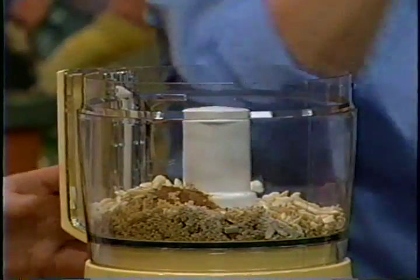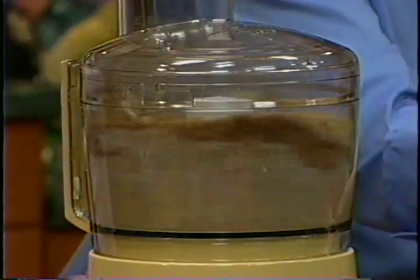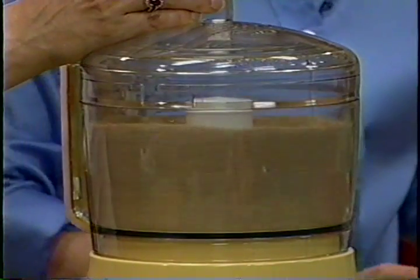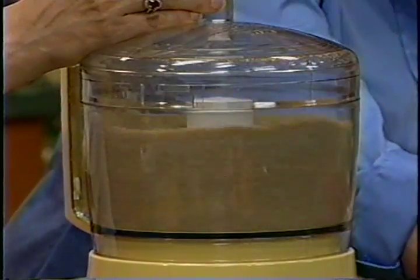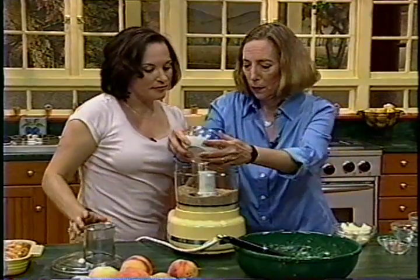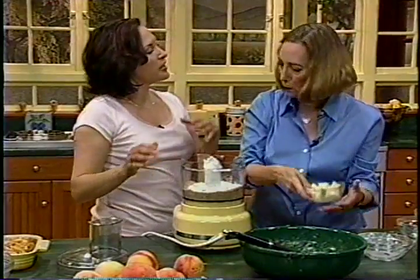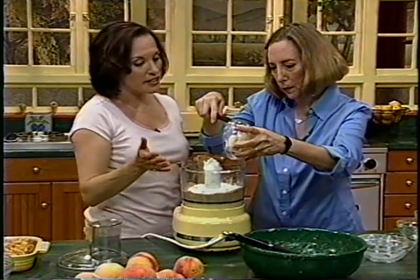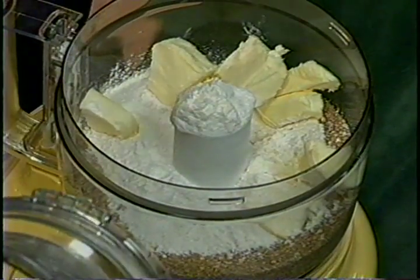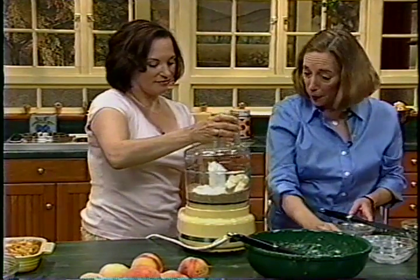We process just until the almonds are coarse — quick and easy. Now we're adding all-purpose flour. In something like a crisp, bleached versus unbleached really wouldn't matter here. Then the butter, which I softened just slightly. Oh — and vanilla, which always gives some flavor. Now we pulse it in.